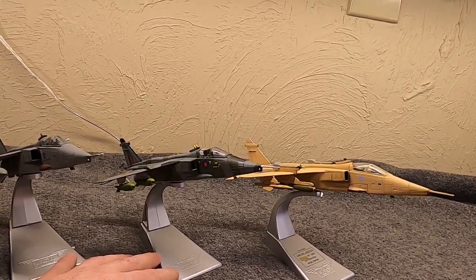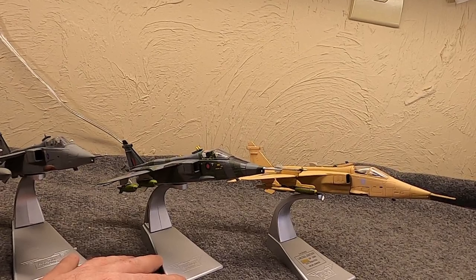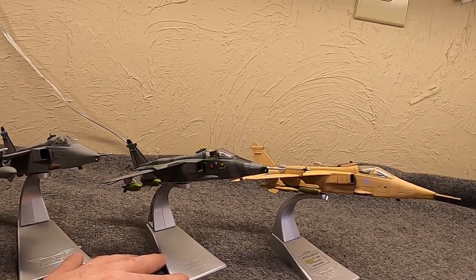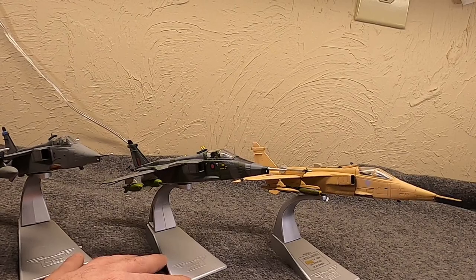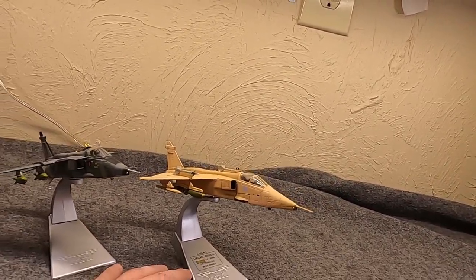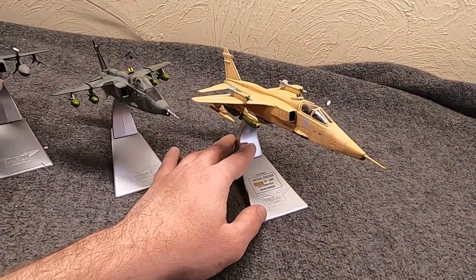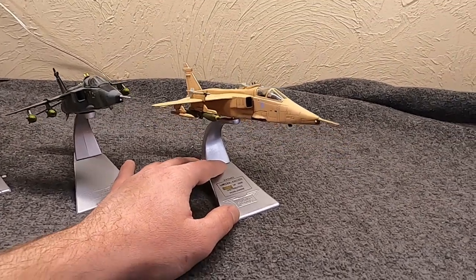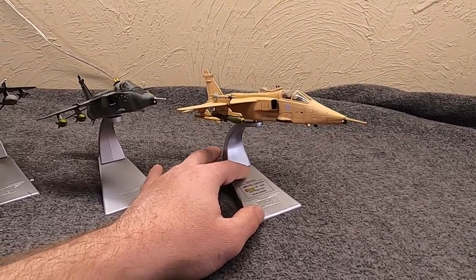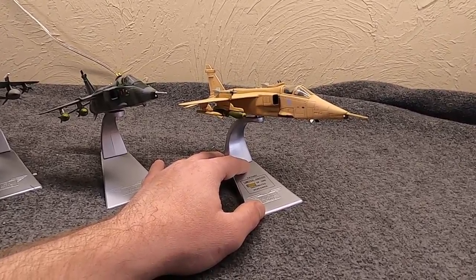The bombs are removable — when I first got it they were in a little package and I didn't notice them. I thought there was no ordnance and was quite disappointed, but then I found them, which was a nice surprise. I was content having an early version with bombs — but then during Aiken's Christmas warehouse cleanup and sale this GR1A got released. At first I didn't buy it — I thought I didn't need another Jaguar, even though I knew it would have armament since it's from Desert Storm and Operation Granby.